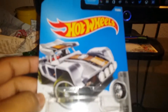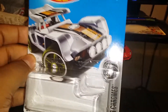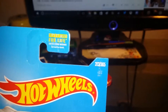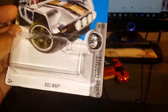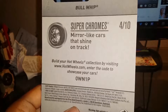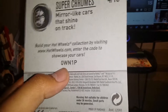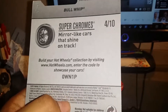What's up guys, so now I have another Hot Wheels 2017 review. The one I have here is number 273 out of 365, where we have the Super Chrome Series, number 4 out of 10. We have the Bull Whip vehicle here. This is what it looks like — super chrome, mirror-like cars that shine on the track. Here's the code: zero, capital W, and one P. Get the color right now.